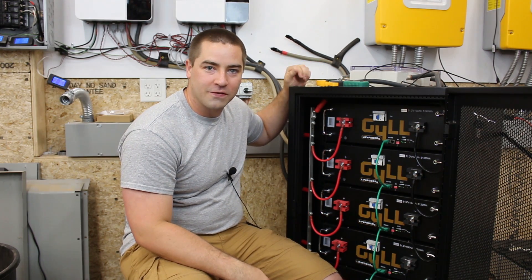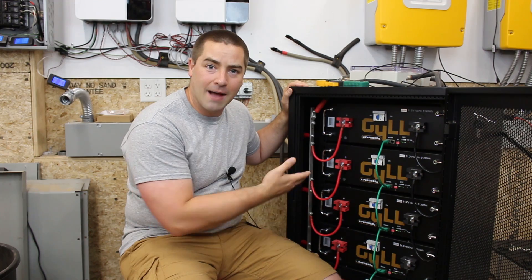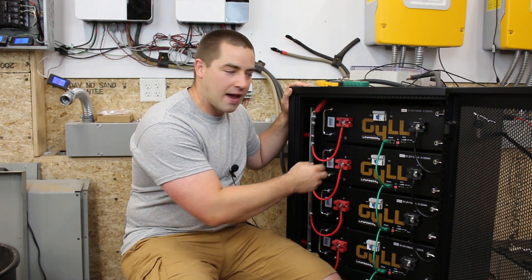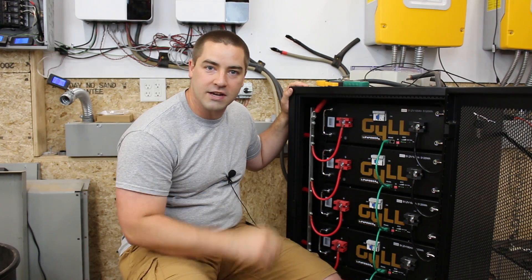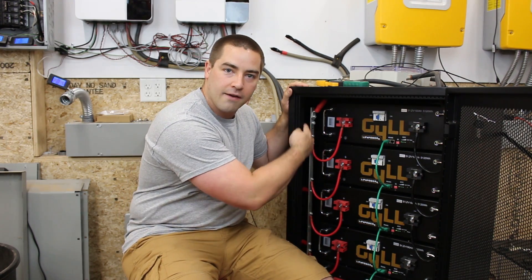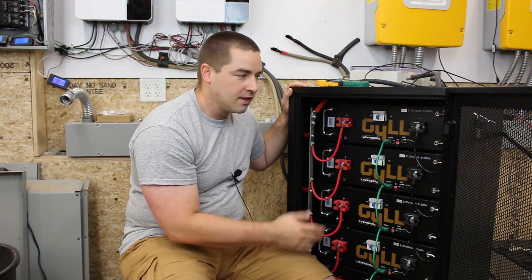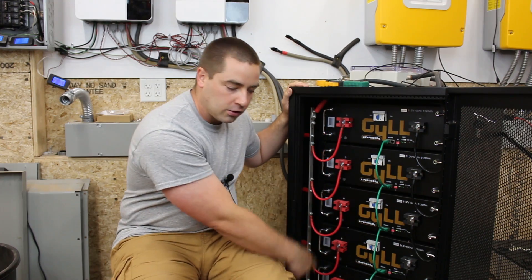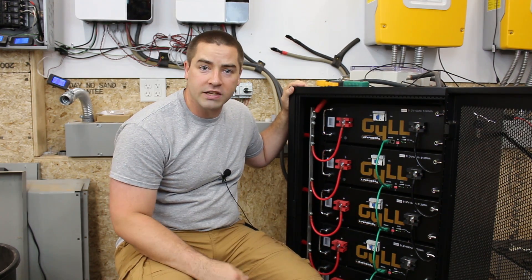This rack of lithium iron phosphate batteries has been working excellent for me. But the cabinet was built wrong, wasn't it? Aren't you supposed to have equal length wires running from every battery to one central point? Right now we have long bus bars running up and down each side. That means the electricity has a short path to the top battery and a long path to the bottom. Isn't that wrong? Well, let's find out.